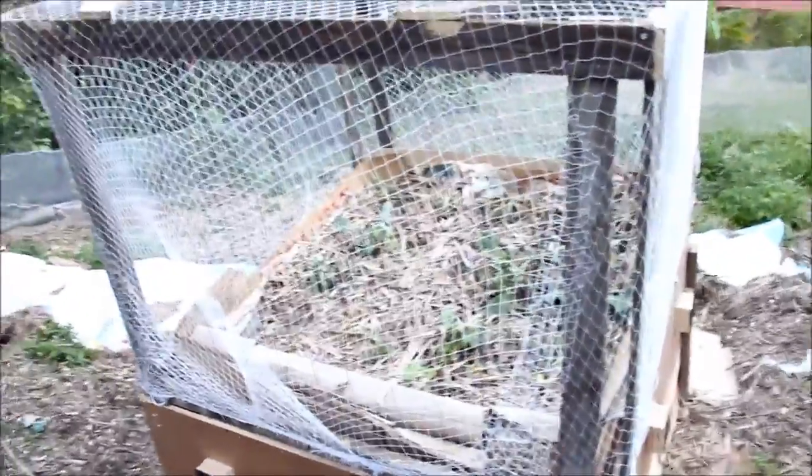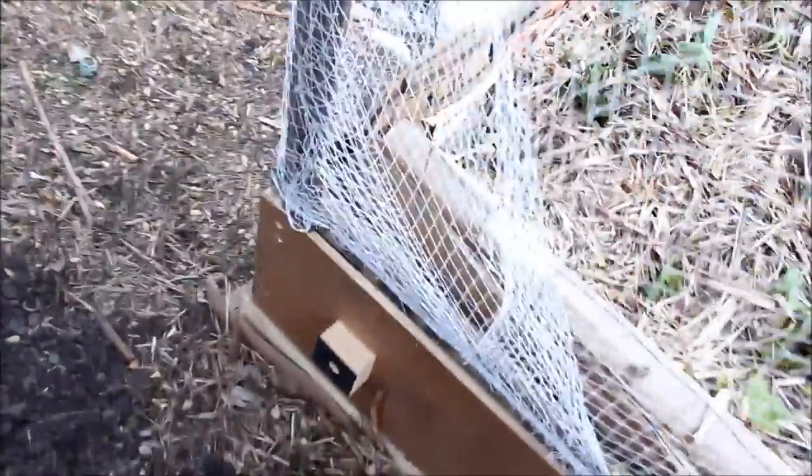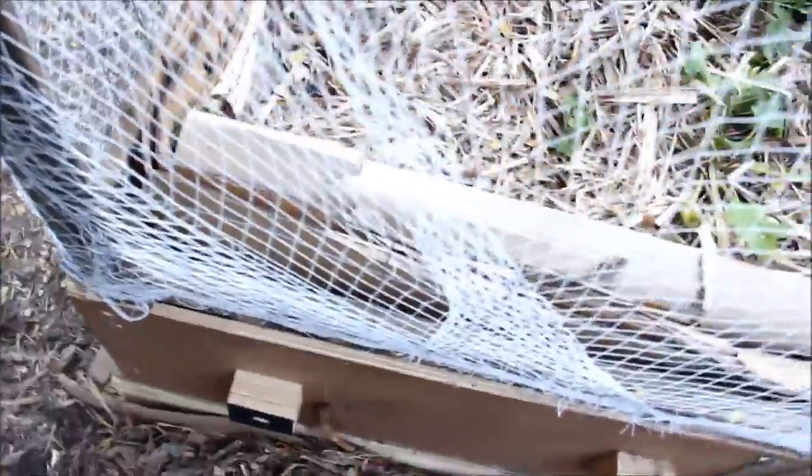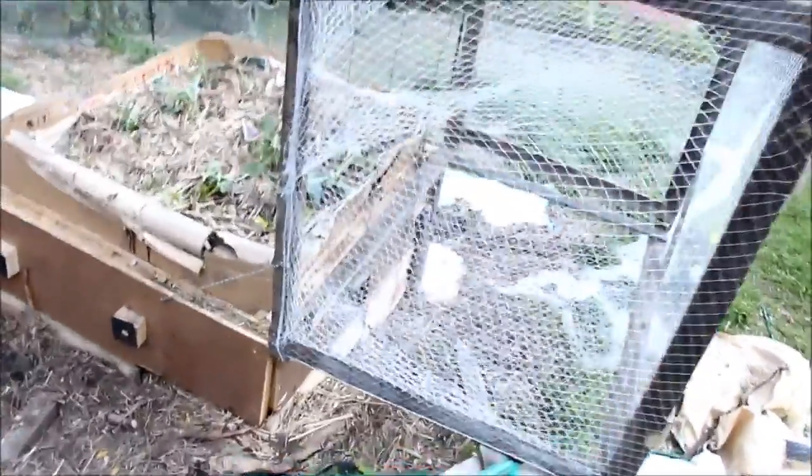Now obviously, as good as a possum proof cage is, you want to be able to get in there. So what I've done is made it so that I could just grab — I'm going to put a handle on there in a sec — I could just tilt it up and the chain holds it in place. So basically it's on a hinge there, and that's one side.